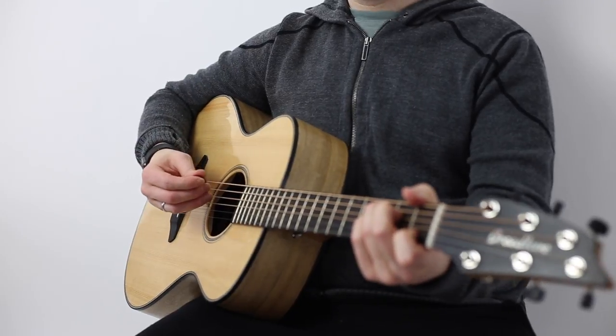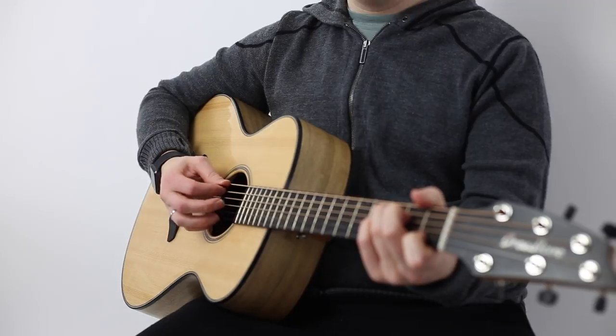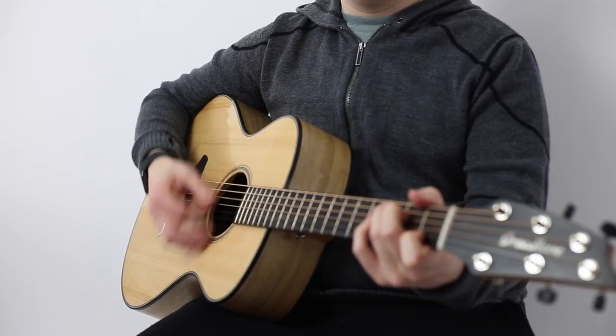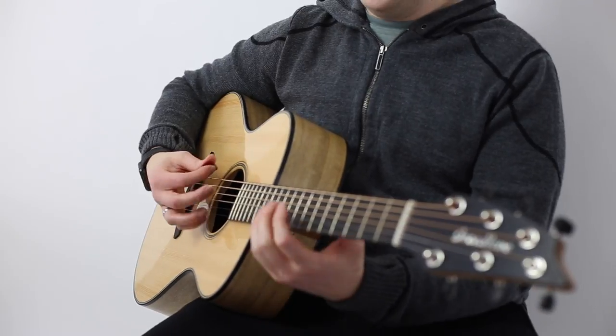So let's do a little bit of strumming and a little bit of lead, and then we can talk about the tones. Let's do some chords... and we'll do a little bit of lead.